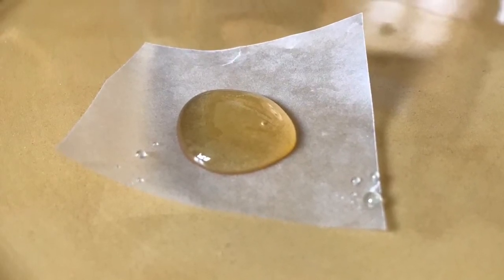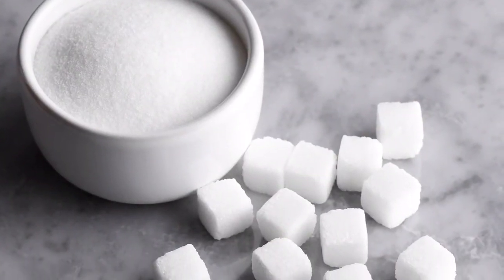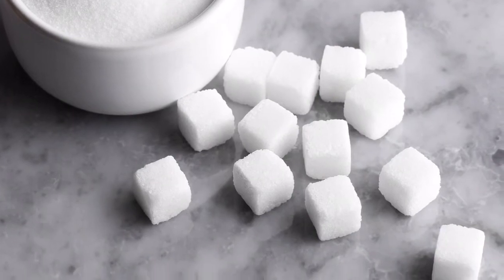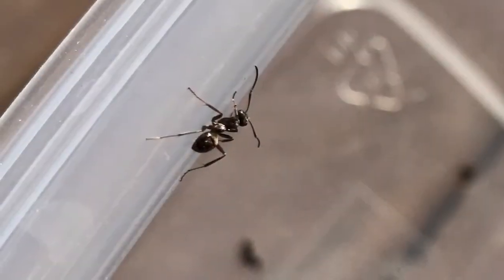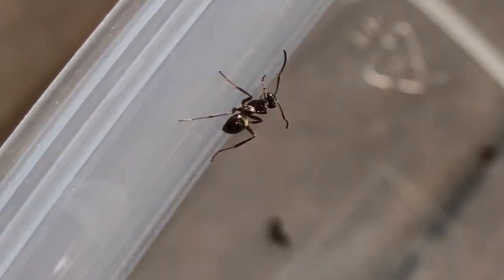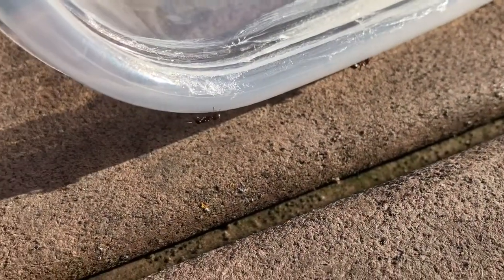Providing your ants with sugar is important because it gives energy to the worker ants to complete their day-to-day activities. A fairly reliable sign that you're not giving your ants enough sugar is they'll be acting very slow or sluggish, so if your ants are acting slow or sluggish, you may want to give them more sugar.